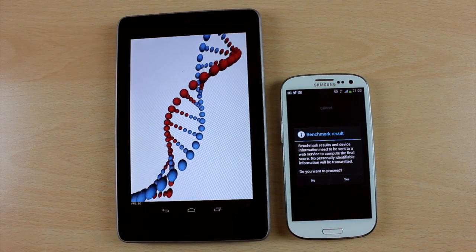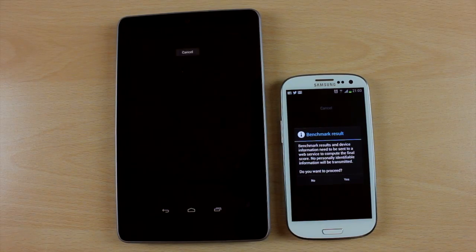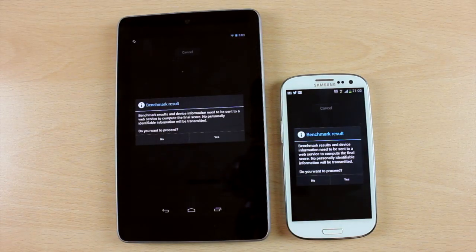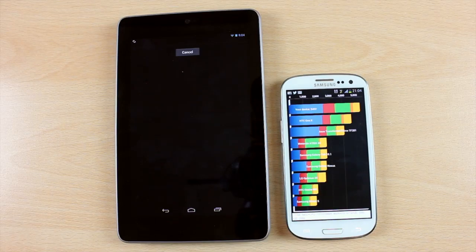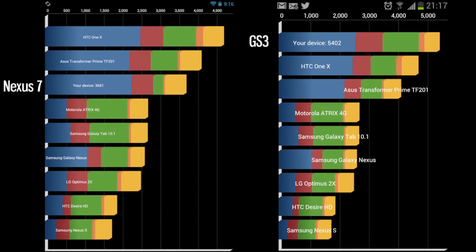As you can see, the Galaxy S3 has finished and the Nexus has finished as well. Clicking yes on both devices will produce the results. The Nexus 7 comes in at 3,681 — about 450 points off the Asus Transformer Prime, which is interesting because the Nexus 7 is also made by Asus. The Galaxy S3, just for kicks, comes in at 5,402.